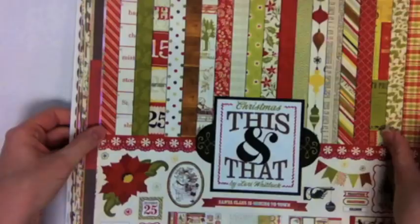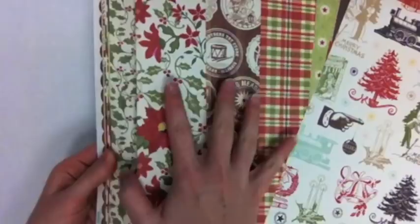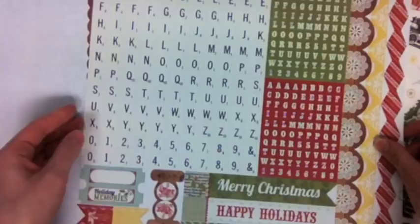I also pulled the This and That collection from Echo Park — this is the Christmas This and That. They've done This and That for a few different lines with a lot of vintage imagery and they've always been really popular. It was fun that they came out with a Christmas version, and I especially love the golds and warm wood grains. It just has that cozy feeling, and a lot of times my Christmas photos have warm colors from indoor shots, so it's a nice color palette. This is the collection kit where you get the different stickers, alphabets, and elements all in one.